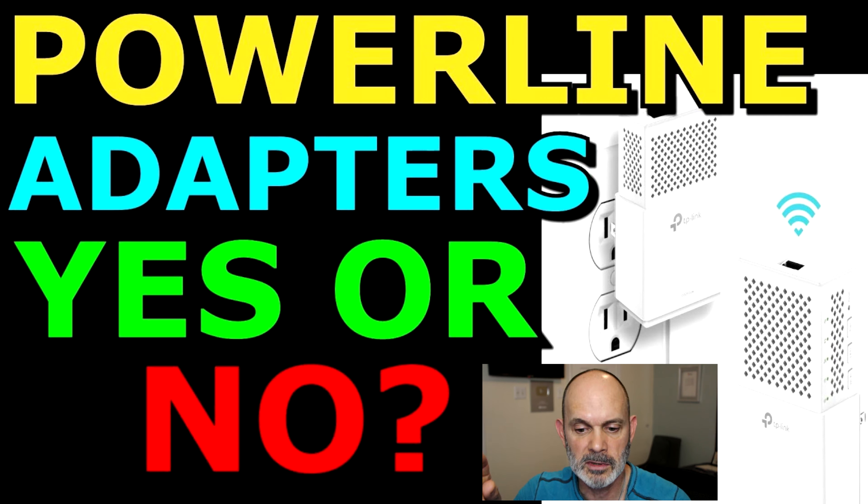Welcome to the Richard Lloyd USA YouTube channel. I'm Richard Lloyd. Today I'm going to be making a video on how to connect two routers together using powerline adapters. In a previous video I showed you how to connect two routers together using a LAN cable and share the internet and resources between those two routers. Very popular video at this point — 2.5 million views plus, so I really appreciate that.